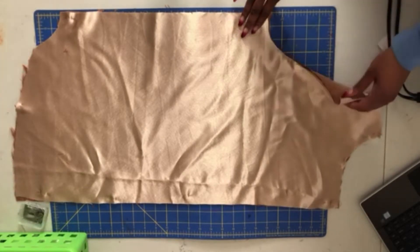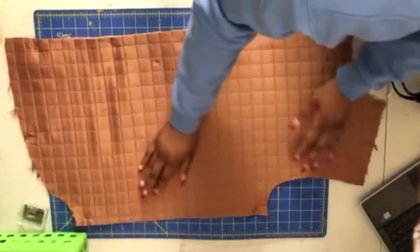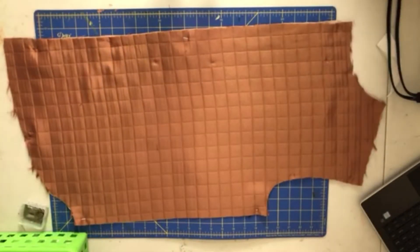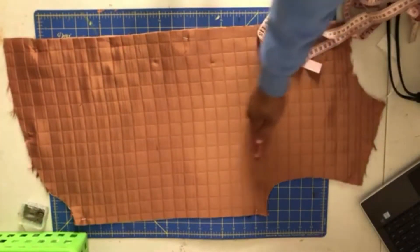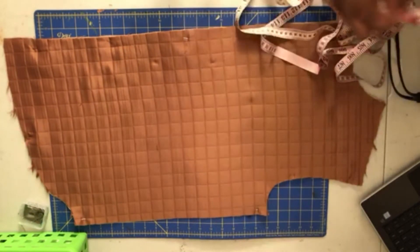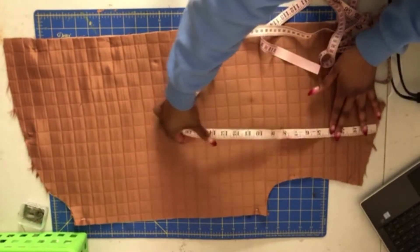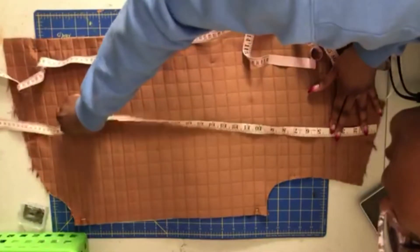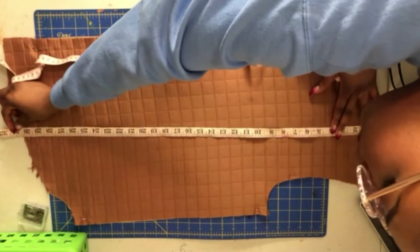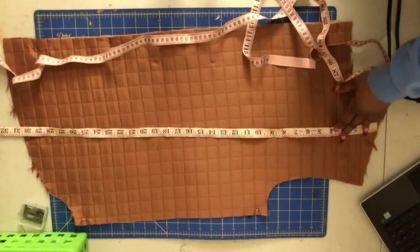Now that everything is pinned together and stabilized, I'm going to flip it over because I want to make sure that everything looks crispy. So I'm gonna sew in these lines. What I want to do is see how many casings I actually want — I think I want three. The length of this is about 30, 30 and a half inches long.